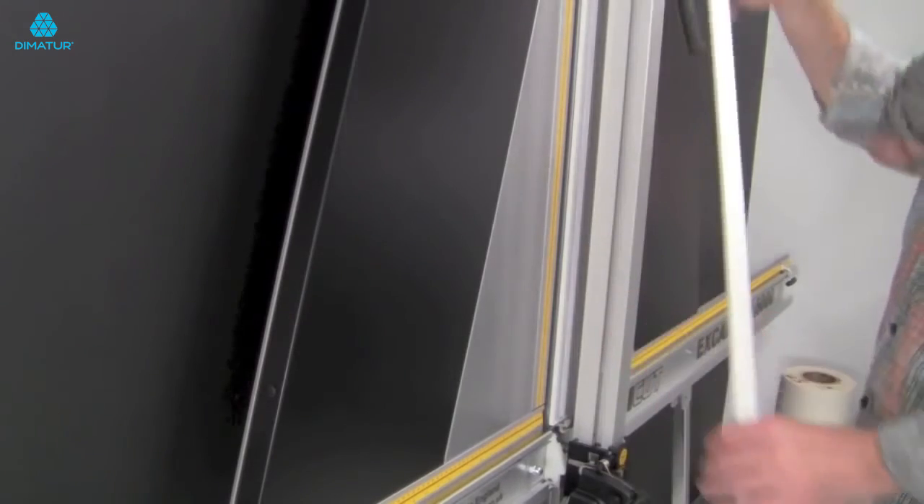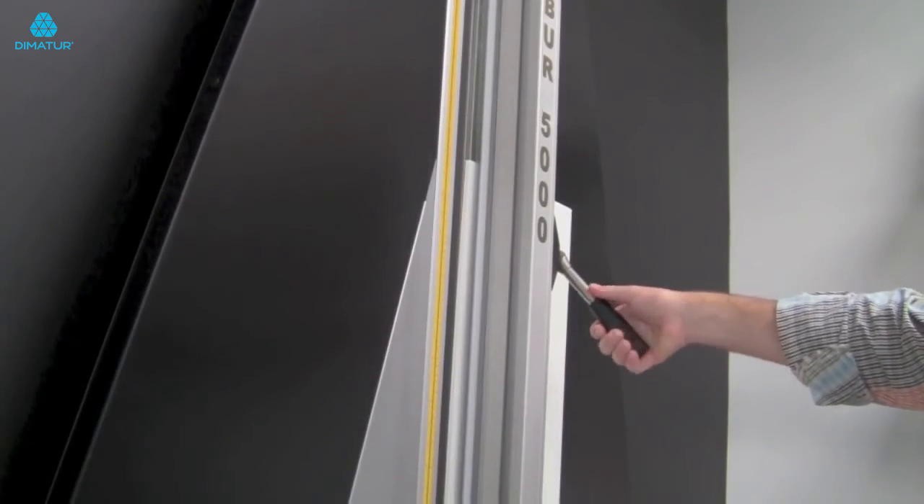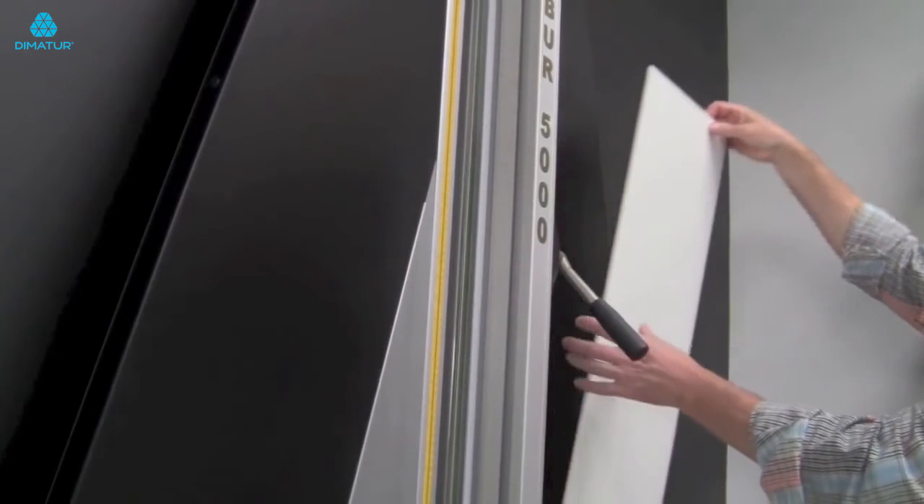Remove the loose section of trimmed material. Lift the clamp handle and remove your finished trimmed board.